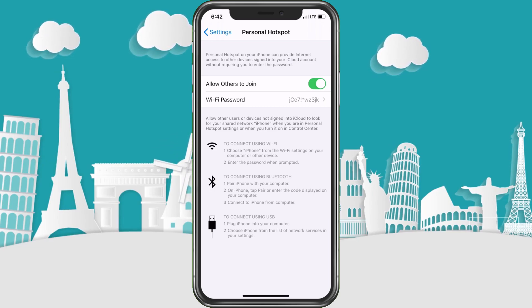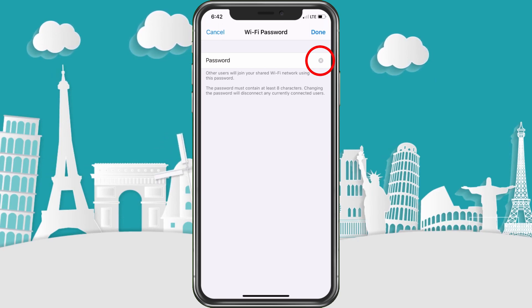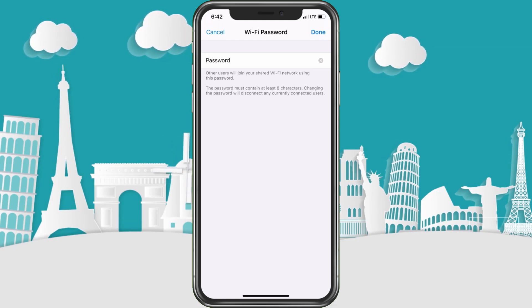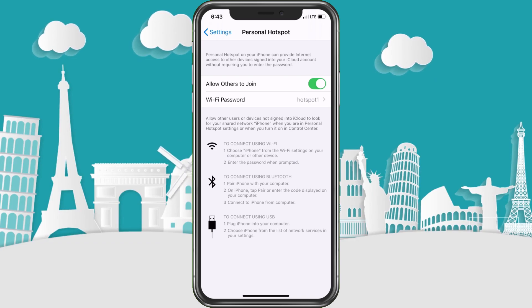You have the Wi-Fi password, which defaults to some complex symbols. The cool thing is if you tap on it you can hit the X and change it to something a lot easier. The password has to be at least eight characters. If you change this and have other devices already connected, you'll have to enter the new password again. If you want to stop certain people from connecting, just change the password — I recommend something like 'hotspot1'.